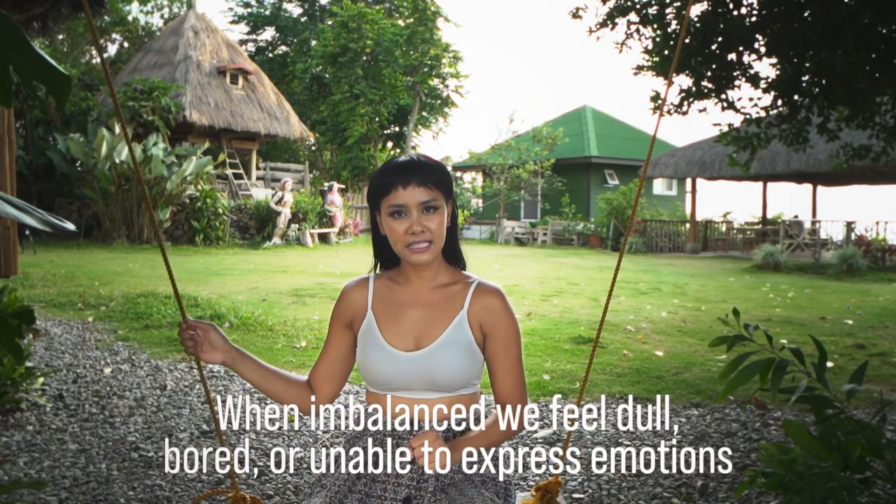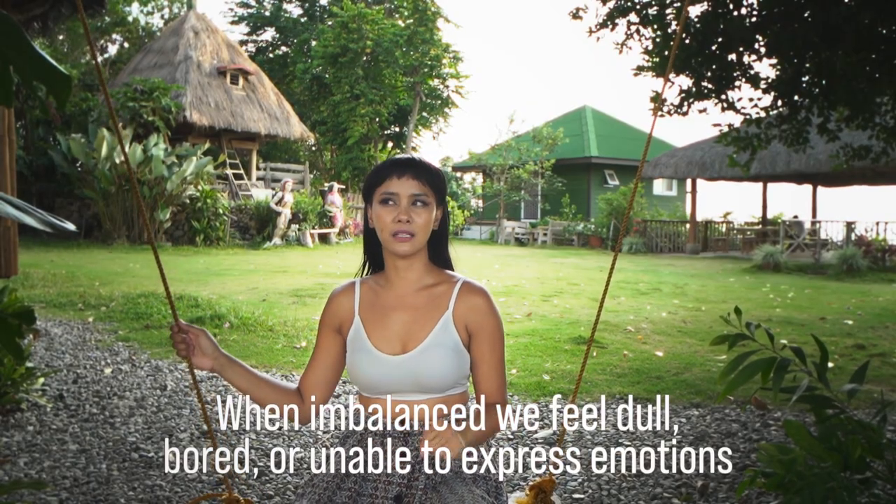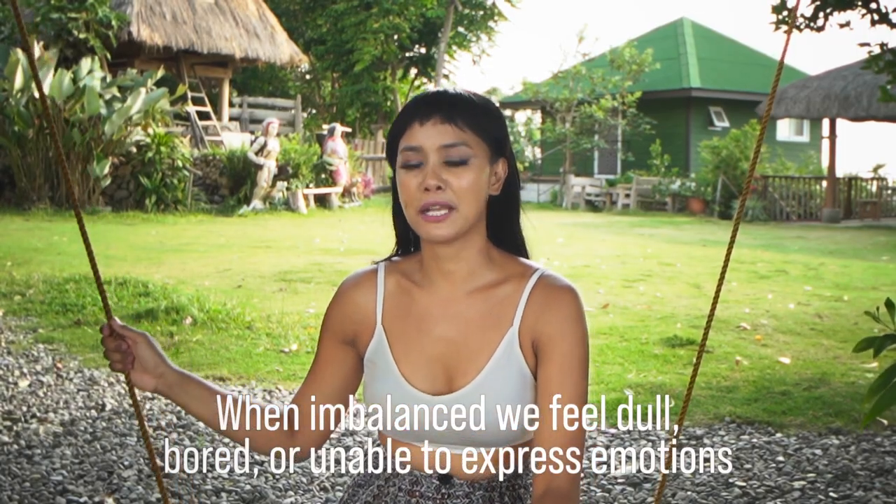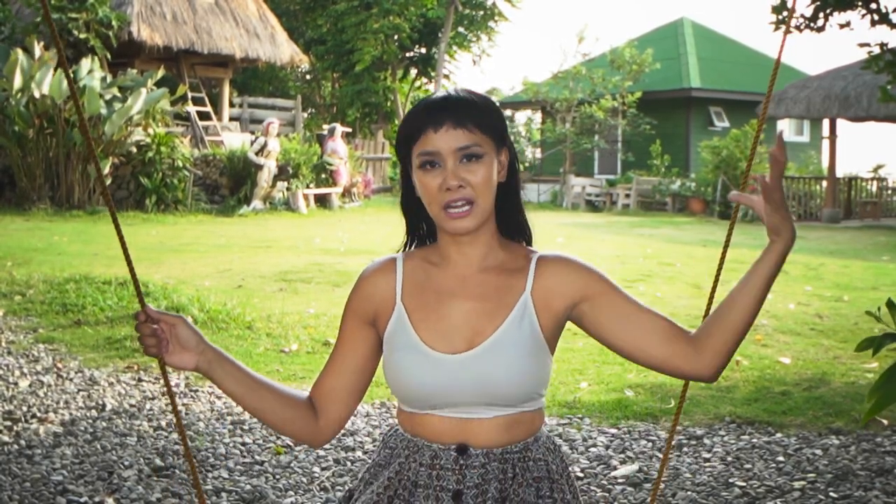When this chakra is imbalanced, we feel dull, we feel bored, we feel like we're not interested in the pleasures of life — both simple and grand — and even cut off from our own sexuality, afraid to express our own sexuality. Some teachers and masters also call the sacral chakra the womb area, where creation happens, where our creative energy is.